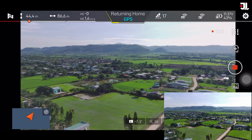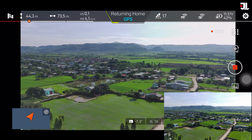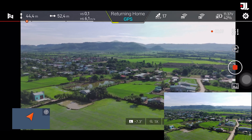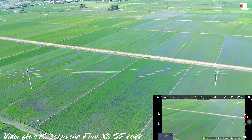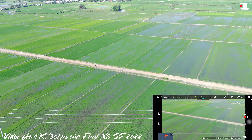Thêm nữa là khẩu độ cũng đã là F1.6, đã mở lớn hơn. Và rõ ràng là chất lượng hình ảnh, chất lượng ghi hình của con này nó sẽ đạt được kết quả tốt hơn. Trong video ngày hôm nay thì mình sẽ chỉ test về chất lượng camera thôi các bạn nhé, bay thử xem được cái độ kháng gió như thế nào. Còn ở video sau thì mình sẽ test bay xa và bay cao sau.